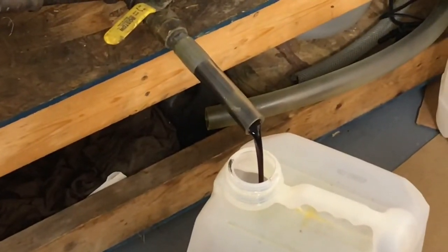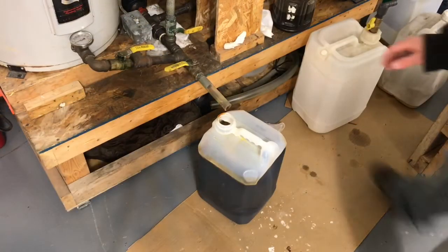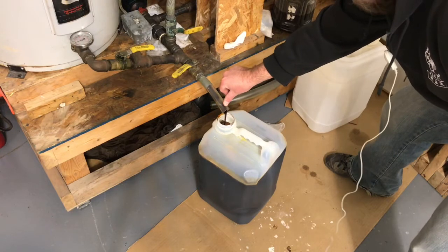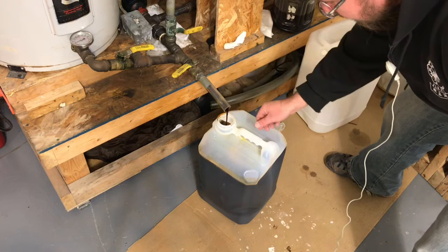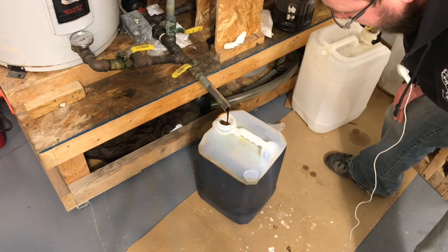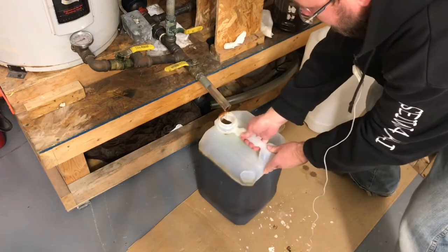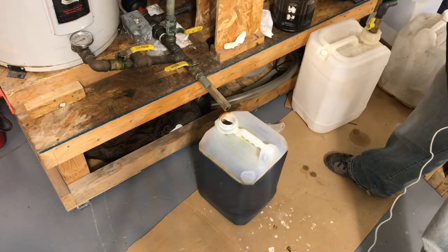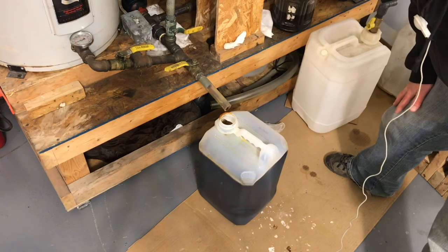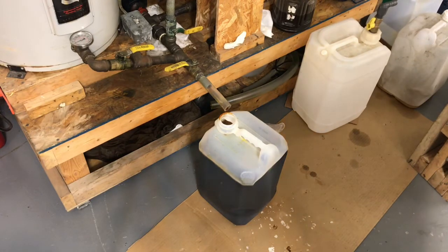As soon as this starts running clear, we'll know we've hit the biodiesel. You can see the color of the glycerin is starting to lighten up — there's some mixed-in biodiesel now. We're starting to hit the biodiesel and it's much thinner. These are 17 or 18 liters, so that's a fairly complete reaction. There's still some biodiesel mixed in, so we'll let it settle a little more and take small amounts of glycerin off, hoping to get at least 19 liters of glycerin. Then we'll have pure biodiesel remaining in the processor.